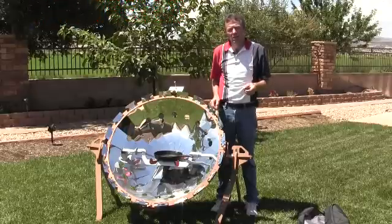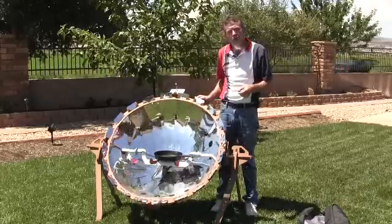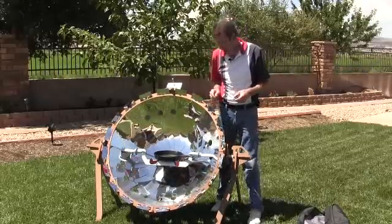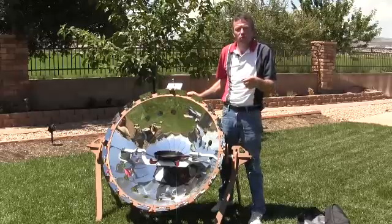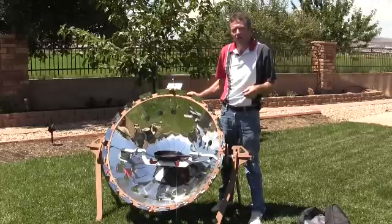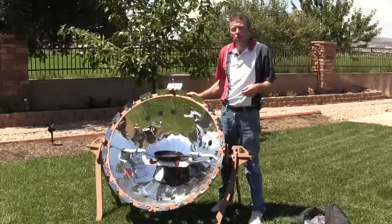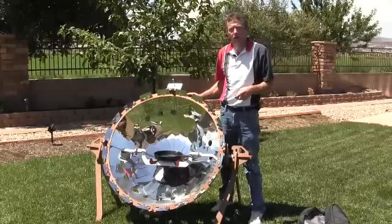With many deep dish parabolic cookers, you may notice that the focal point will not only focus on the bottom of the cookware, but can also move up towards the top, making the lids and handles very hot. So one needs to take care and use a hot pad when lifting the lids on pots and pans.